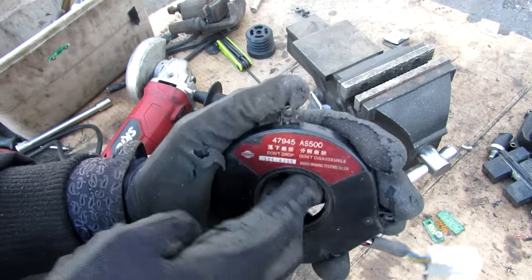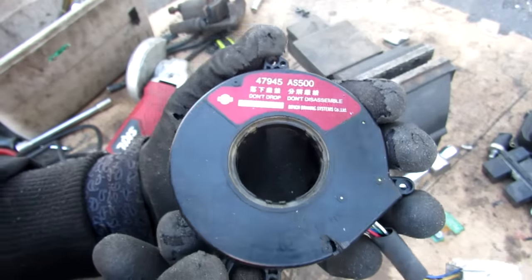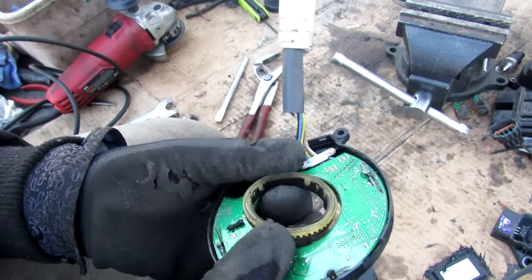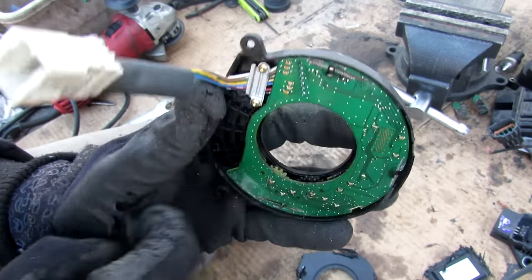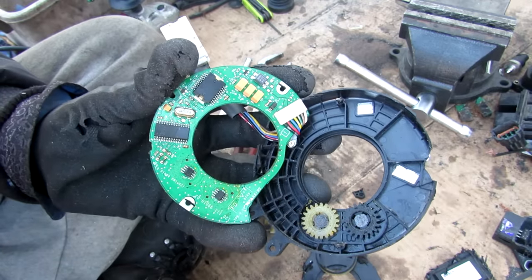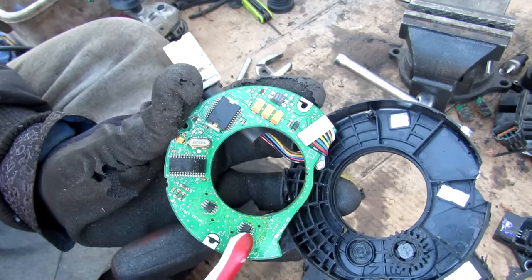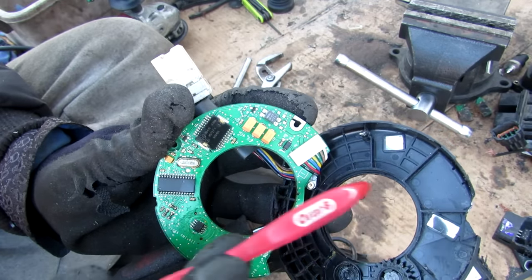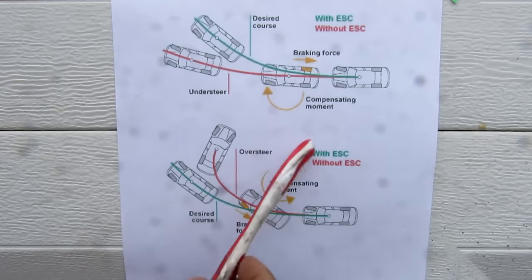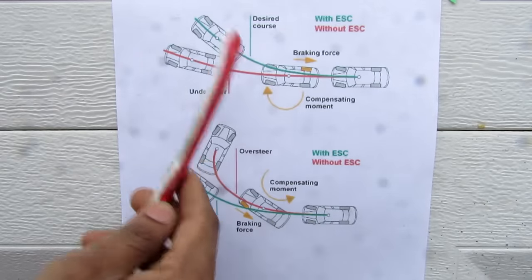Next is the steering angle sensor, which rotates with the steering wheel to tell the ABS computer the driver's intended input. Inside there's a gear that rotates two independent gears, both rotating with the steering wheel. These gears are magnetic and relate to an encoder to pick up a signal — there are two of them for redundancy. One increases in voltage as you turn right while the other decreases, and unlike the yaw sensor it communicates directly through the CAN bus system to the ABS ECU.